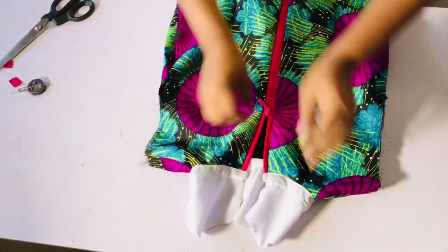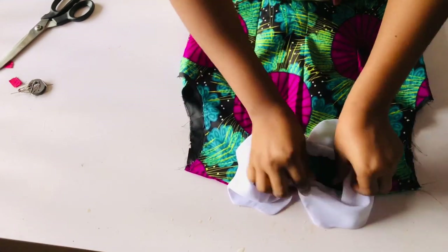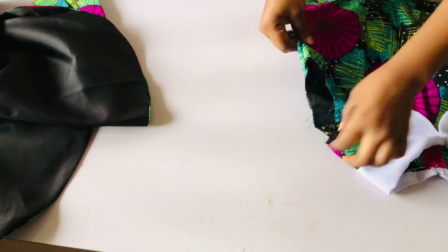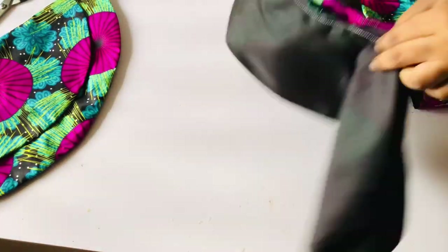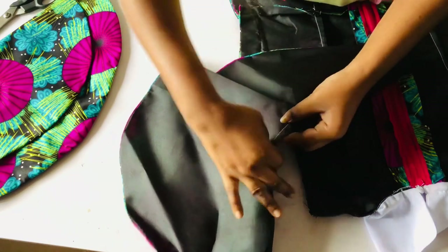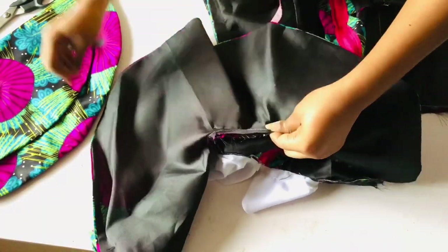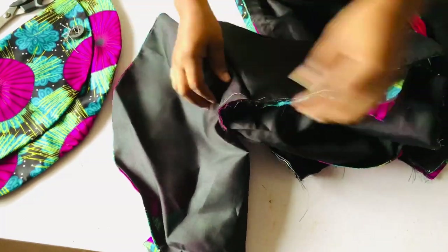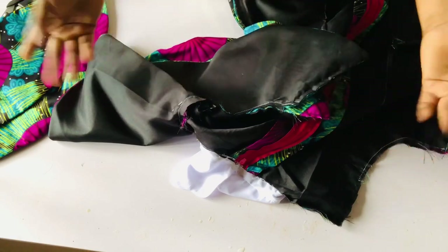If you are yet to subscribe, go ahead and subscribe, leave your comment and like this video. After zipping up the zip this is how beautiful it looks. The next step is to attach the peplum sleeve. I fold it into two, notch it for beginners, place the notch at the shoulder and pin it to the left and to the right. After pinning I sew it with half an inch just like the way you face your sleeves. I do the same for both sleeves. This is how beautiful and cute it looks.